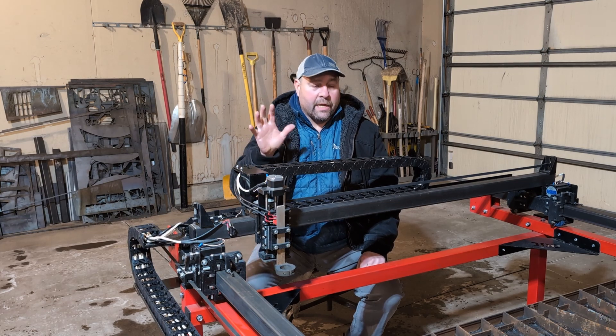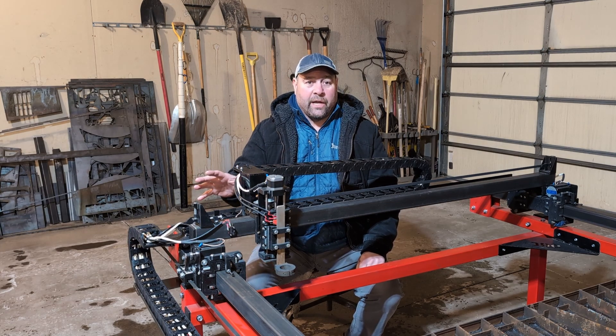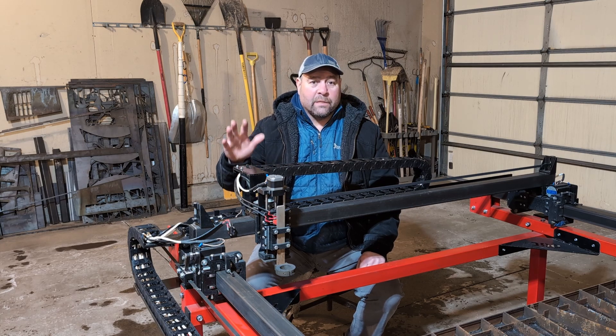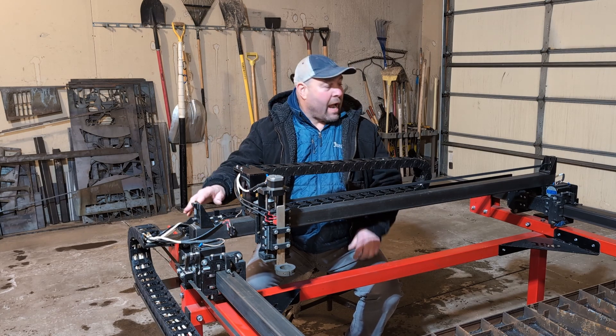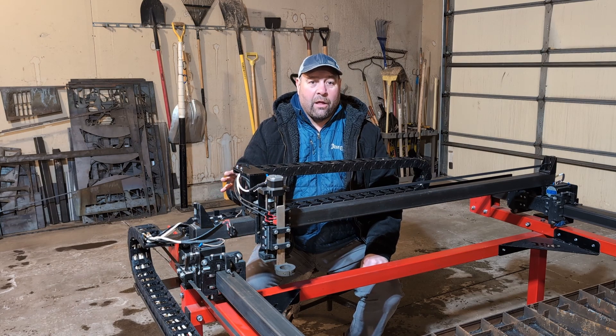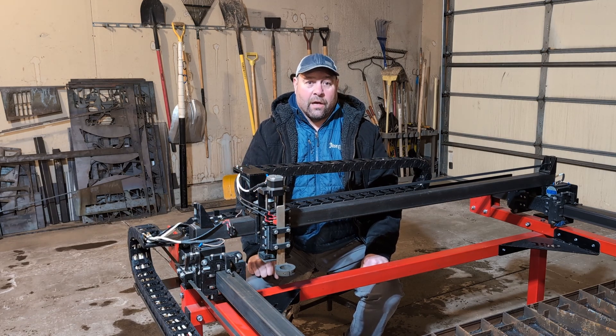Welcome back to the garage. Today's video is going to be all about drag chains. We're going to show you how to add these to the machine, how to plasma cut the different brackets for mounting the drag chains, and the process of putting drag chains on your machine. It's been requested by a lot of you guys, and we're finally getting around to doing the drag chains on the XL plasma cutter.